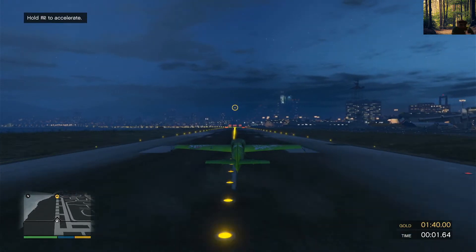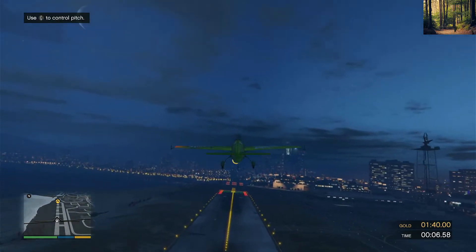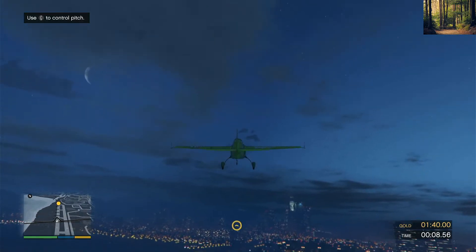All right, pilot. It's time for us to get a little crazy. First, I want you to get some altitude and head for that checkpoint marked at the end of the runway.